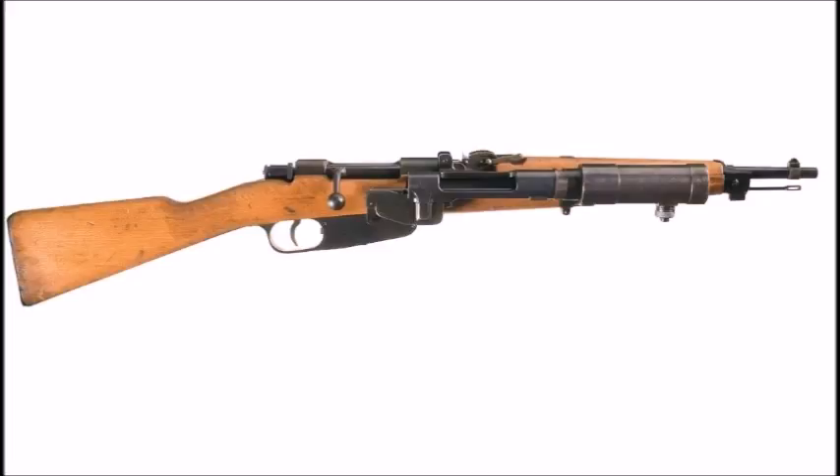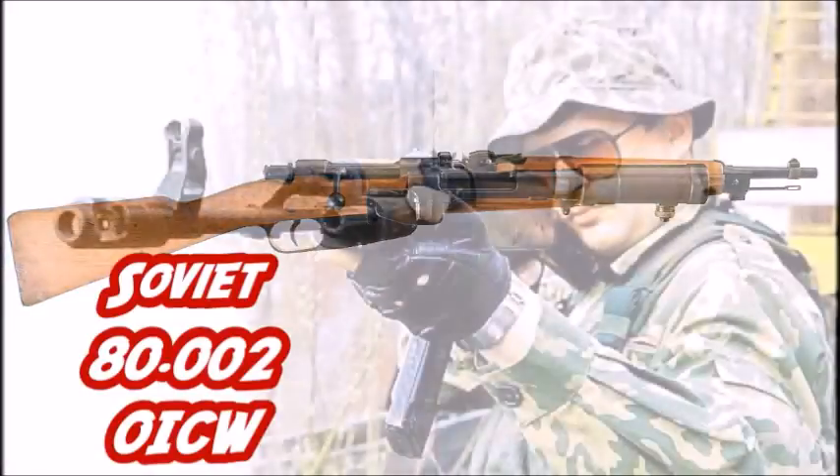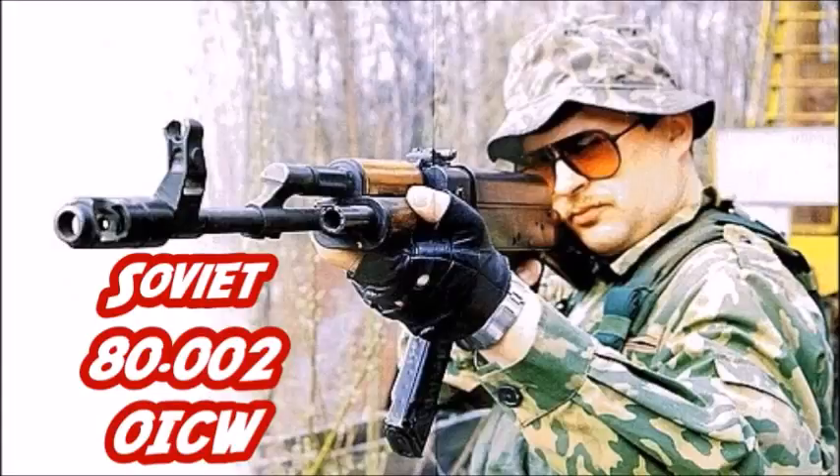These three bolt-action OICW type weapons were never adopted by the Italian Army. Instead they were pretty much abandoned, like most other projects designed by the Italians in the 1920s and 30s. Let's move on to the next OICW type weapon: the Soviet UM 80.002 OICW.